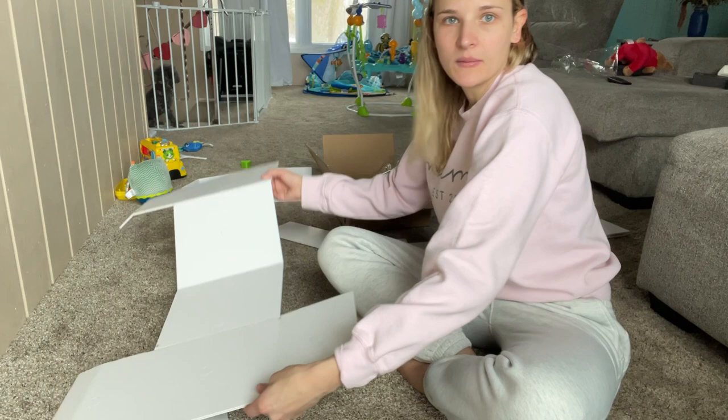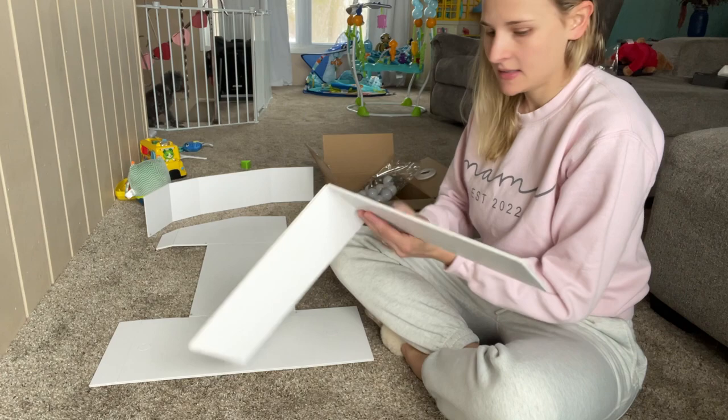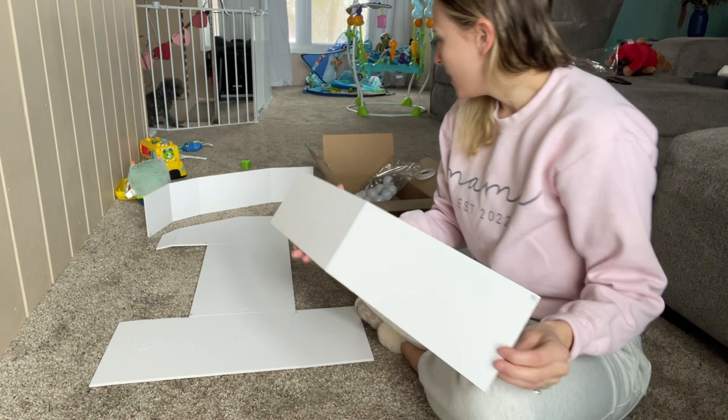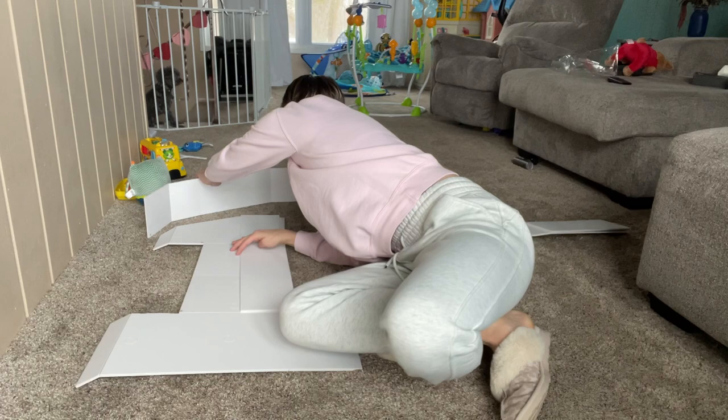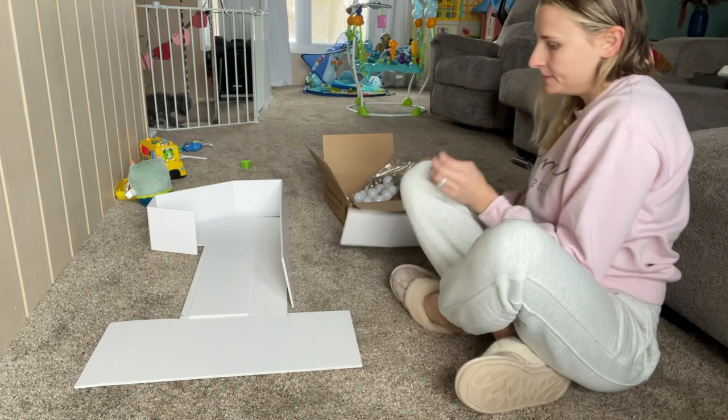There is kind of like the base number — you can see this is the one part — and then there are the side pieces that go on. Everything is numbered, so there are little numbers on each piece. As you can see, this one has a three on it, so you just want to match up the numbers. It's best to go around and do that part first just to make sure you have the right one set up.